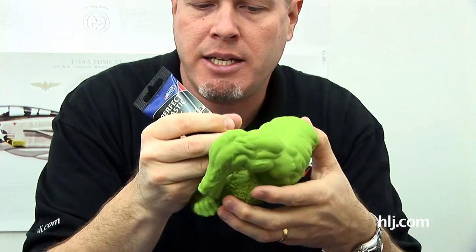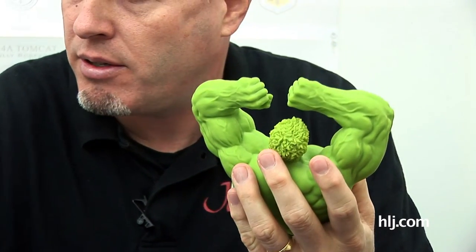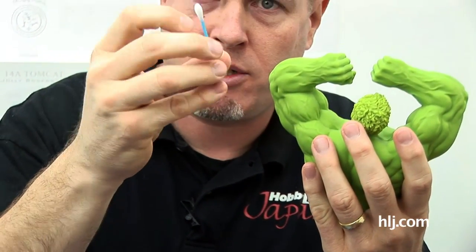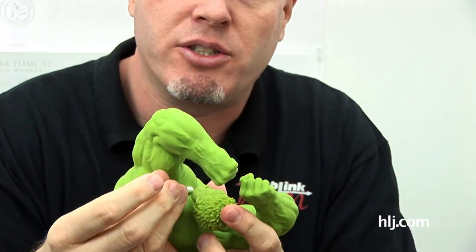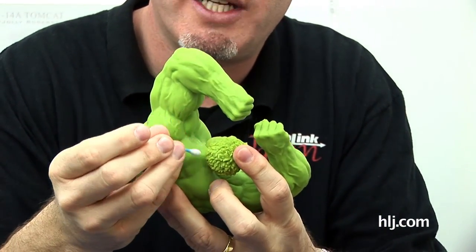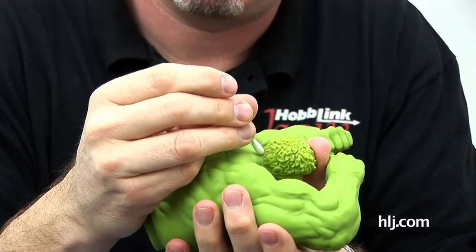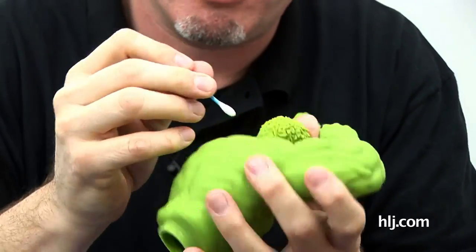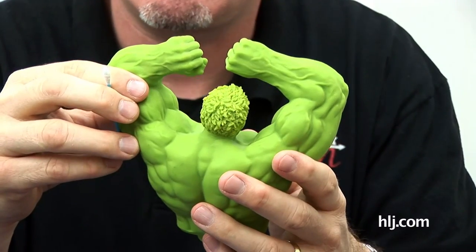If that doesn't work, I can do some putty. There's a variety of putties, but one we just got in as a sample is by Deluxe Materials — it's a water-based putty called Perfect Plastic Putty, for model kits. It's got this cool little caulking cake decoration type nozzle so I can get in really tight and lay a little bead of putty where I want it. Since it's water-based, I just take a Q-tip, dip it in water, go around and smooth it out — and I might not have to do any sanding at all.